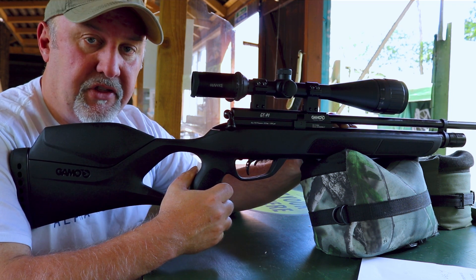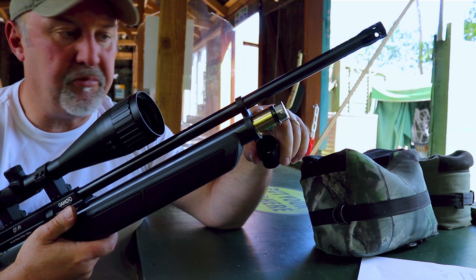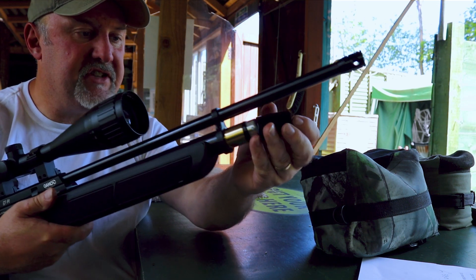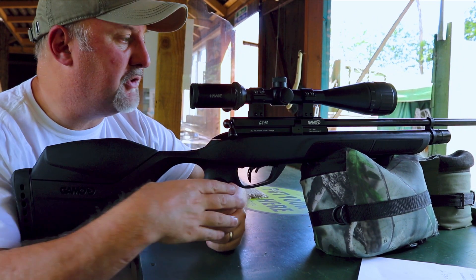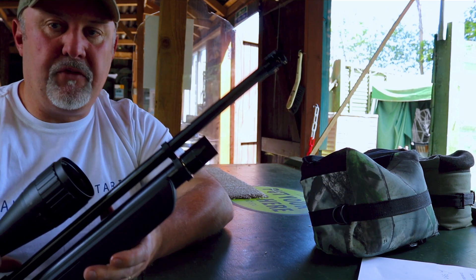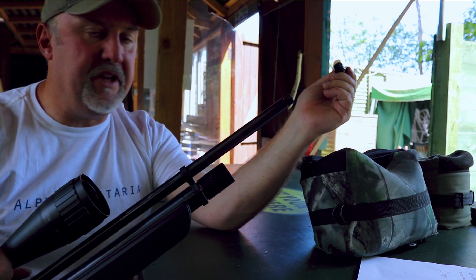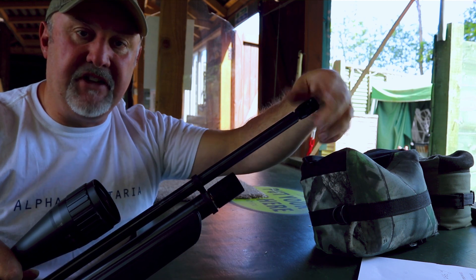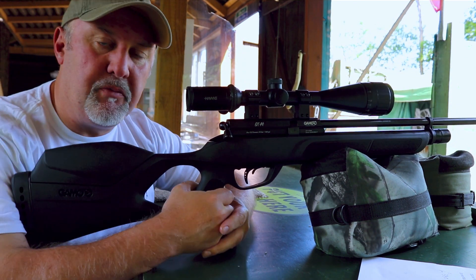The air cylinder will take a 232 bar fill, and that is achieved by pulling off this cap on the end and attaching the filler probe in here — we'll show you that in a little more close-up in a while. Right at the end, you've got a pressure gauge to tell you your overall fill pressure. With a 232 bar fill, you'll get about 130 shots in .22 and a little bit less, around about 100 in .177. At the very end of the rifle, there's this tiny perforated muzzle cap which, if you remove it, reveals a half-inch UNF thread for attaching a silencer. It doesn't come with a silencer, and to be honest, if you're going to be hunting with it or using it in the back garden, you probably would want to put a silencer on it.